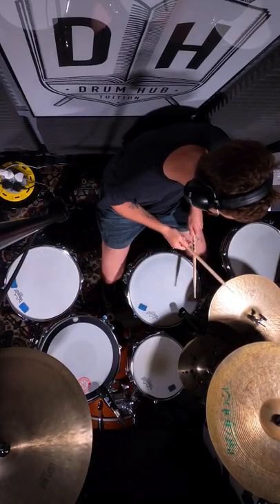I used to be so bad at playing double stroke rolls because my left hand just could not get used to it, until I practiced this groove. So nice and simple, you're just going to play right, left, left in 16th note triplets.